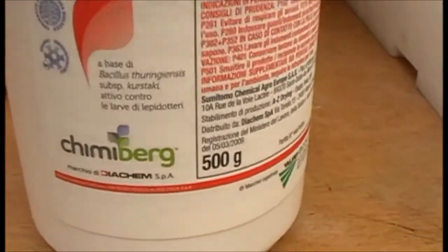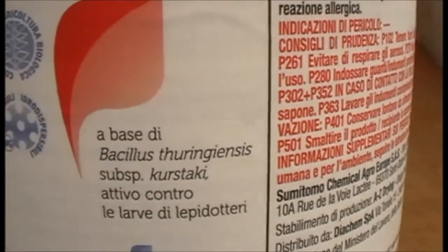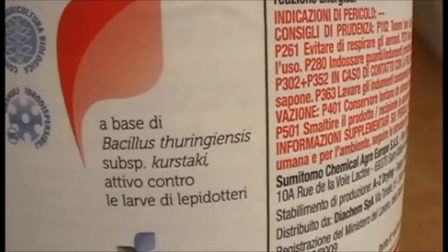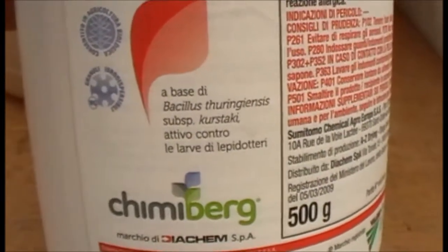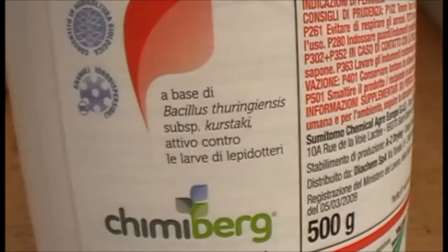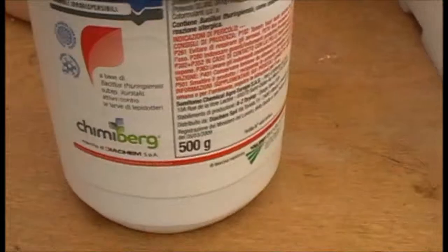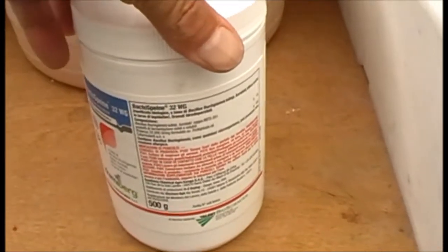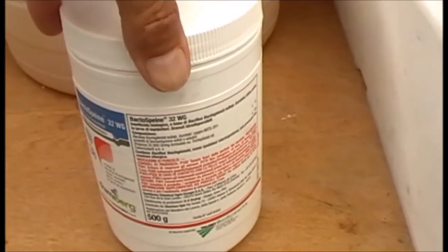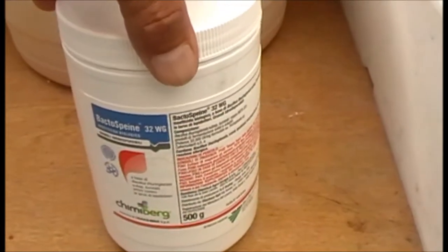I've been splashing out. I've got Bacillus thuringiensis subspecies kurstaki. There's 500g, which is a lot, but I read that it does store for years if you keep it in a cool, dry place. It's a powder, you just mix it with water.